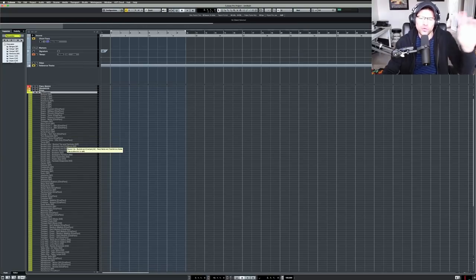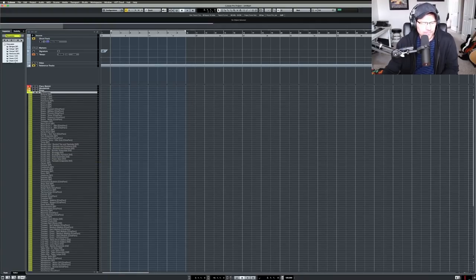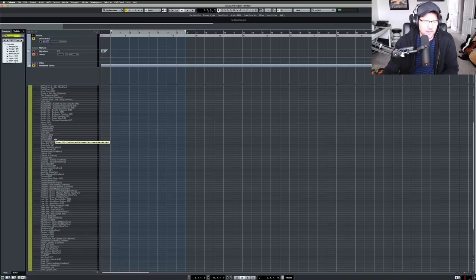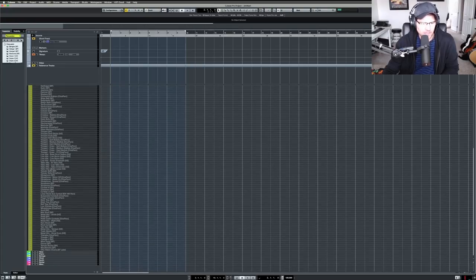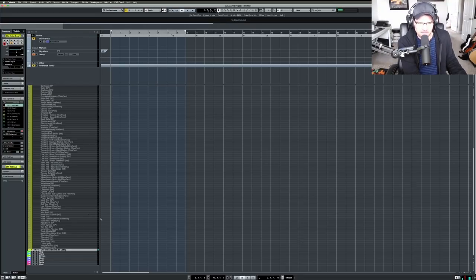I also have Hans Zimmer Percussion — the previous update, not the new one, since I don't use it enough to need an update. I have the bucket hits and the timpani from the HZ01 library. Then I have timpani, vibraphone, and standard percussion. I also added from Spitfire Labs — I think it's Olly Watkins Drums, just a drum kit that sounds pretty good. You just never know when you need a drum kit.